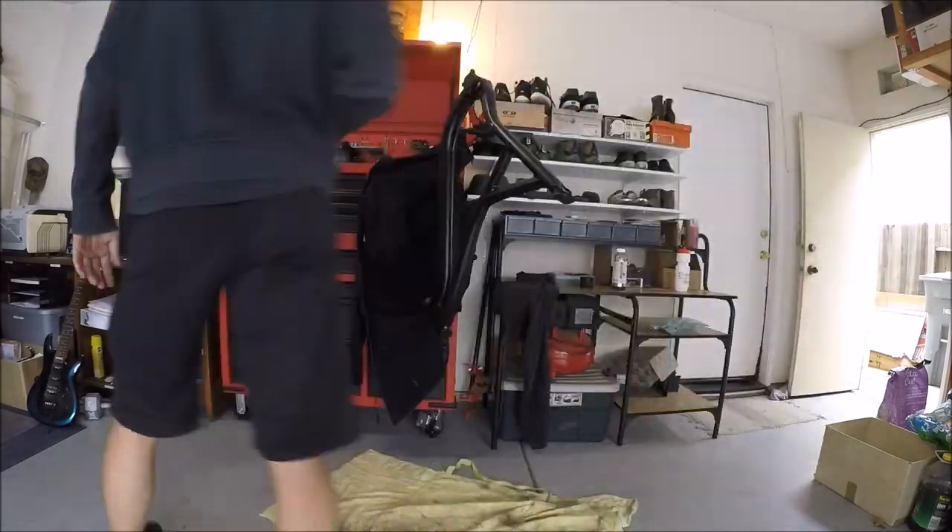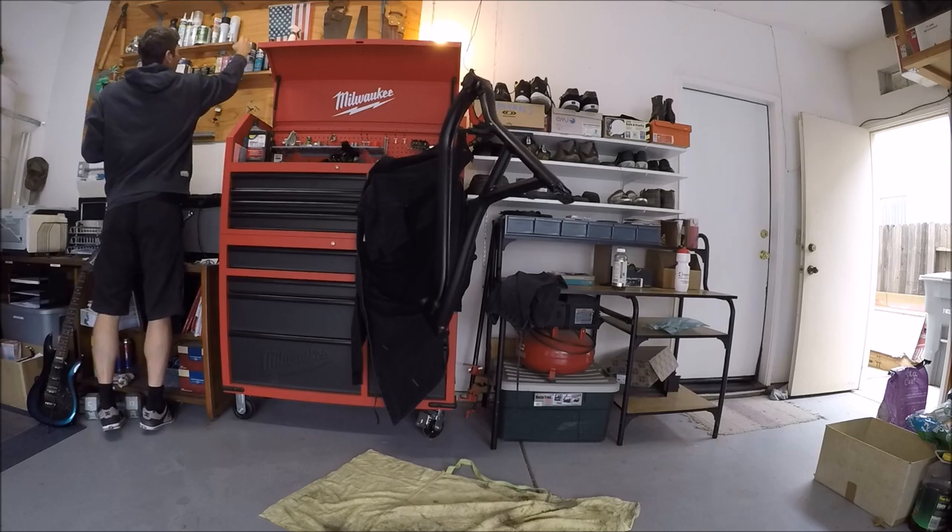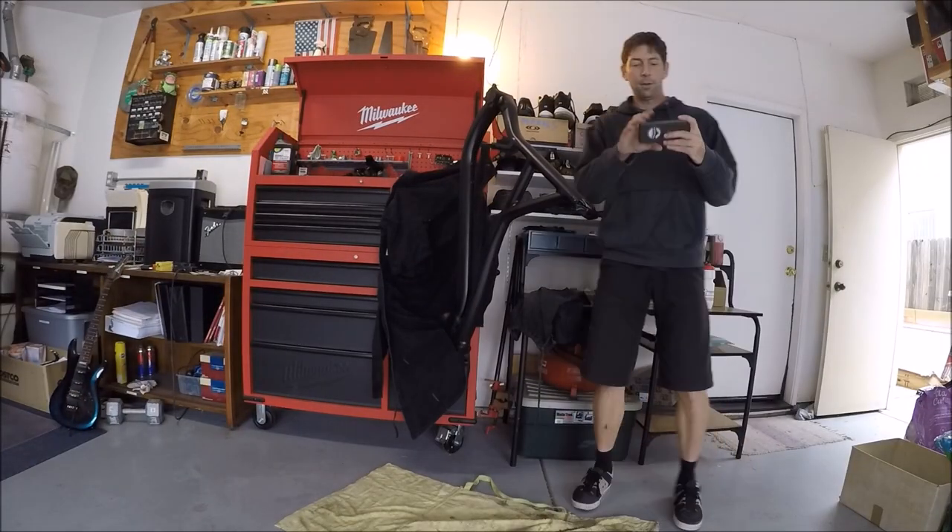I can't wait to show you guys what this bike looks like when it's all said and done. So far we're only $10 into this project — I'm very excited. Hope you guys can join me for the future episodes. I will see you then, thank you very much.